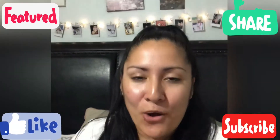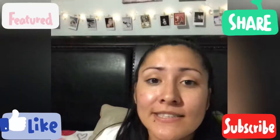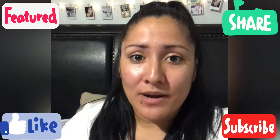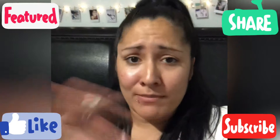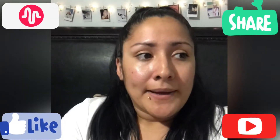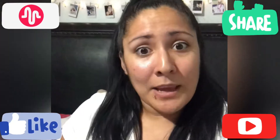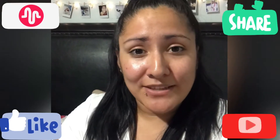Well, there you have it guys! I hope you love this DIY — super cute, it's in my background right now. Please leave a like, subscribe, and comment down below if you want to see more. Don't forget to follow me on all my social media. Love you guys and hope to see you next time, bye!